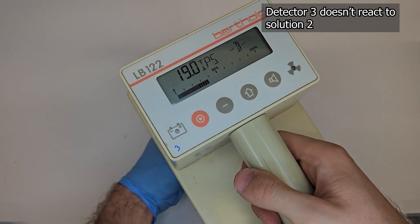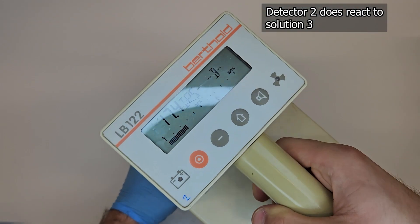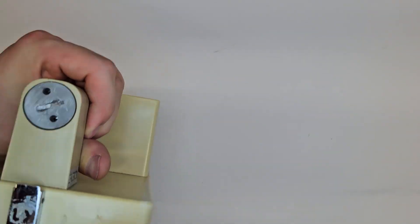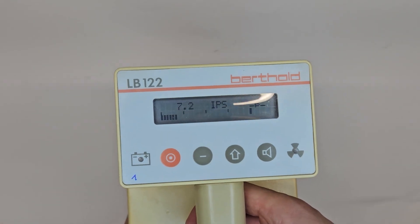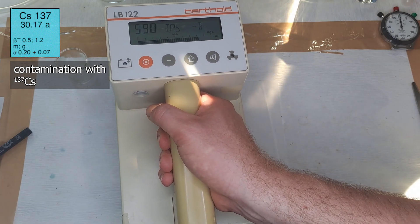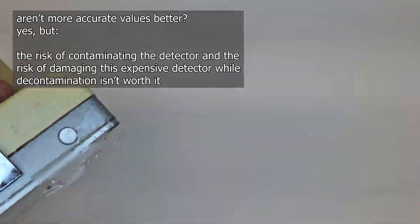Higher activities do penetrate the plastic, but the absolute value doesn't matter. What's important is identifying where the contamination exists — not really by how much. This means that when working with sulfur-35 during the practical course, we must remove the plastic wrap to get more accurate measurements. With a plastic wrap, the detector reads a maximum of 24 CPS on the stock solution; without the wrap, it reads 38 to 39 CPS. Without the wrap, it also detects that solution 2 is active. So why do we use a plastic wrap at all? We rarely work with sulfur-35, but rather with high-energy beta emitters that sometimes also emit gamma radiation — these are guaranteed to be detected. But cleaning a contaminated detector and risking damage to the thin aluminum layer isn't really worth it, so we use a plastic wrap as a pragmatic choice to prevent direct contamination of the detector.